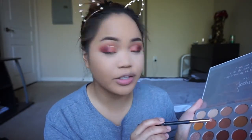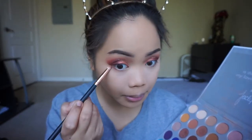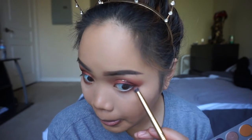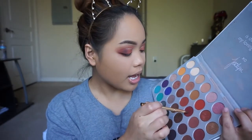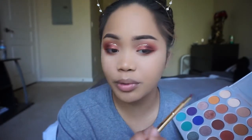The first shade I'm gonna grab is the transition shade Poudre, using the Morphe R41 pencil brush. After applying Poudre, I'm gonna grab the shade Roxanne and apply this right above Poudre with a Morphe Y20 brush. Then with the Morphe Y22 brush I'm going to grab the shade Jaxx and apply this closest to my waterline — it's a very nice small detailing brush so it really gets in there.